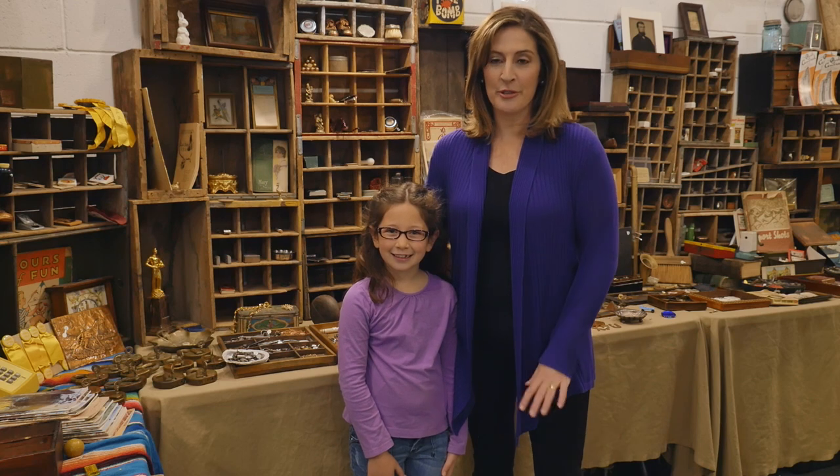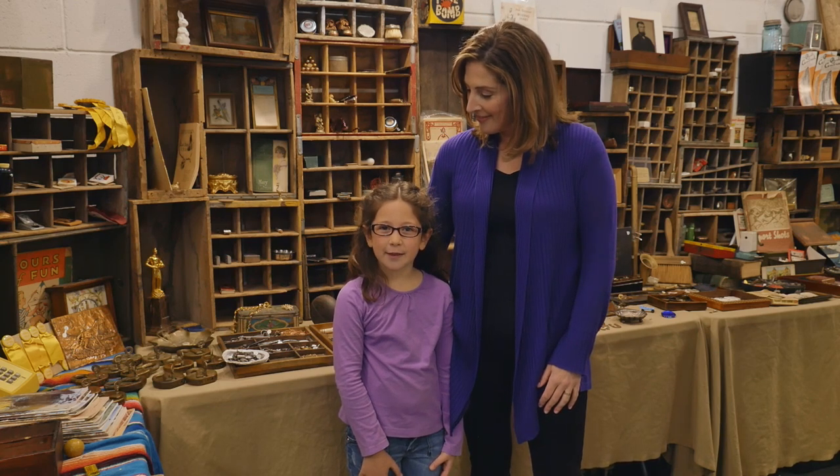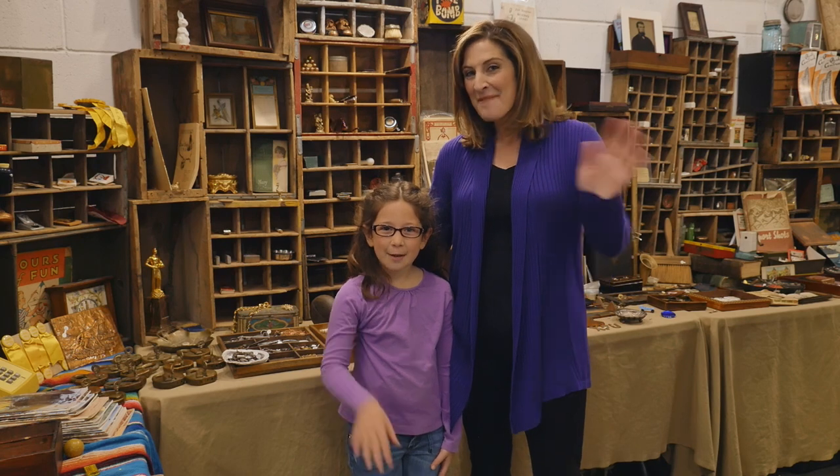You can adapt this game to play with kids of all different skill levels. When Nola was little, I just asked her to point to an object of a certain color. All that matters is that you're making kids think about their surroundings and exposing them to new words. Type any comments in the box below, and don't forget to subscribe to be the first to know about new videos. Bye!